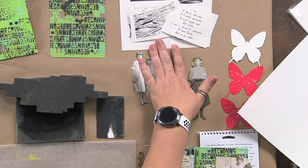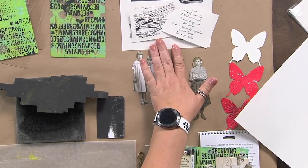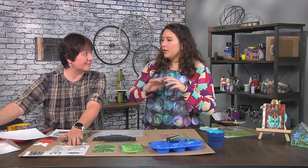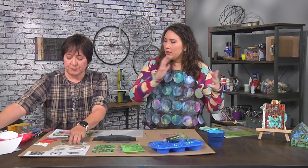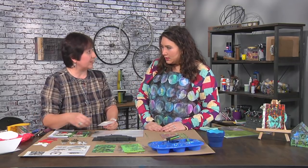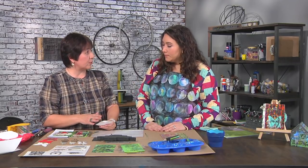Just so I understand — it's like a clear sticker sheet, right? Exactly. Can you use a regular printer or does it have to be a laser or toner printer? You can use a laser or an inkjet. It dries pretty quick, after a couple of minutes.